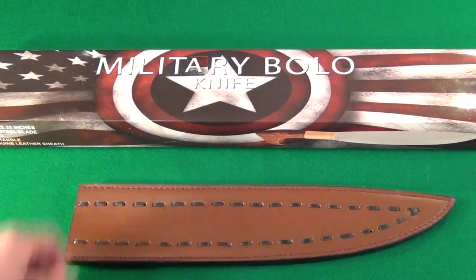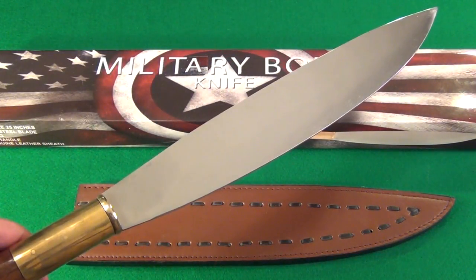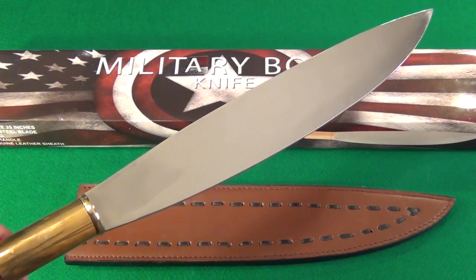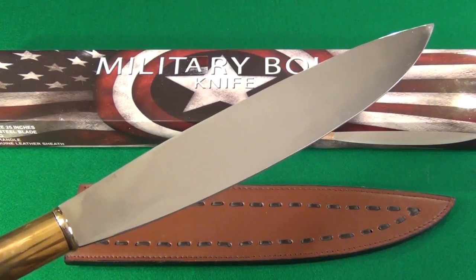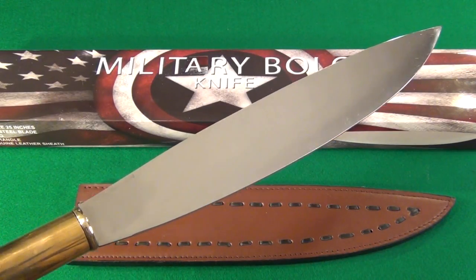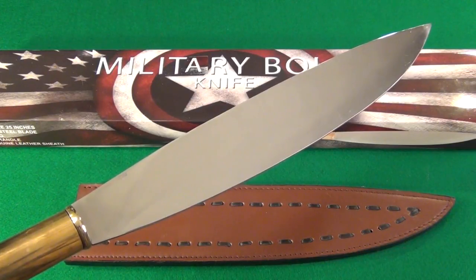Overall, for the price, very happy with the blade. I think anyone who practices Filipino martial arts or just wants to collect a barong would be very happy with this piece. Alright YouTube, I hope you enjoyed the review — stay tuned for many more, I am out of here.